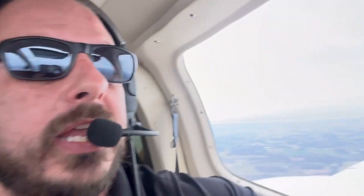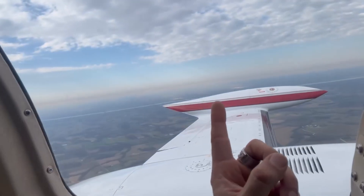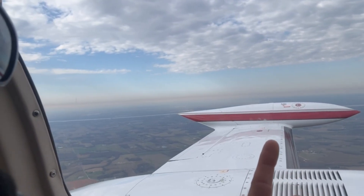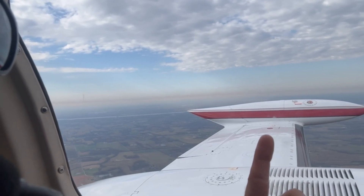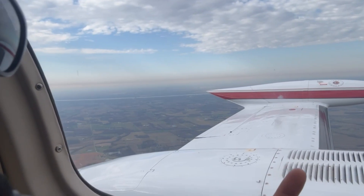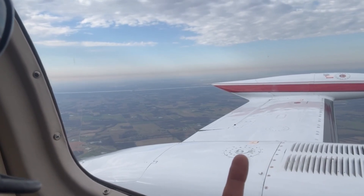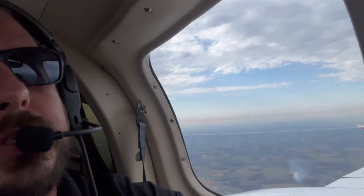There are different variations based off the model, but the one we're flying today has five tanks. Those consist of the main tanks, which are located on the tip of the wings, and then your auxiliary fuel tank, which is located just inboard. There's also a wing locker tank on this particular model that we're not going to be using today. We're really just discussing the main tanks and the auxiliary tanks.